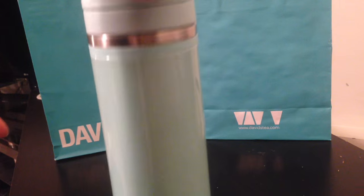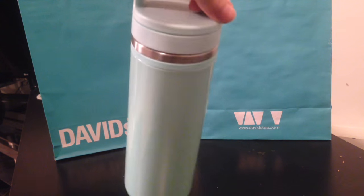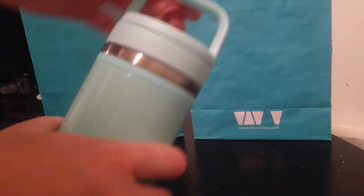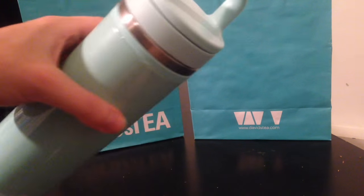I like this one because it has a nice handle to hold on to, so I figured this will make my morning routine easier because I have a lot of things that I have to carry with me in the morning. I'm really curious to test this out and see how it handles.